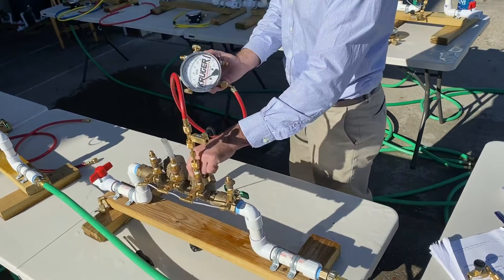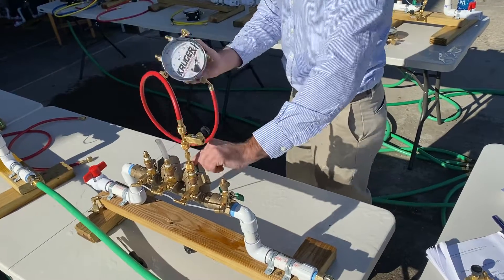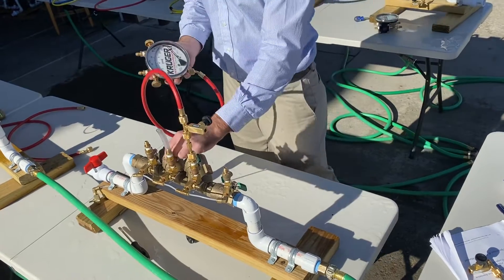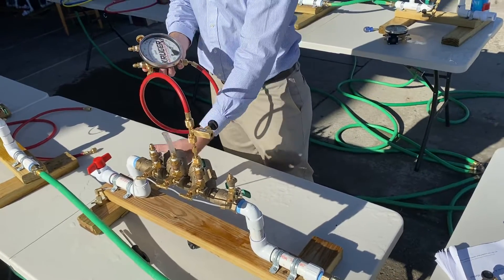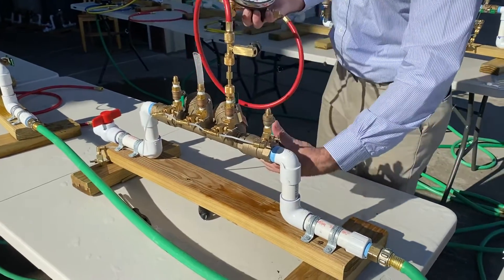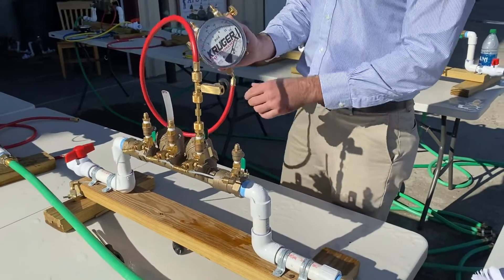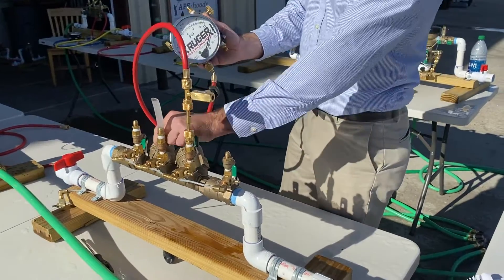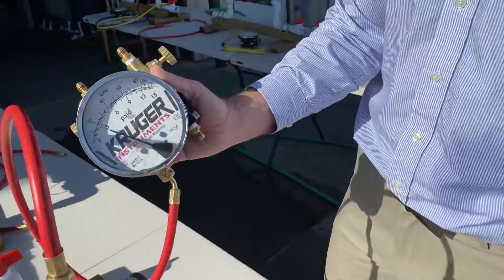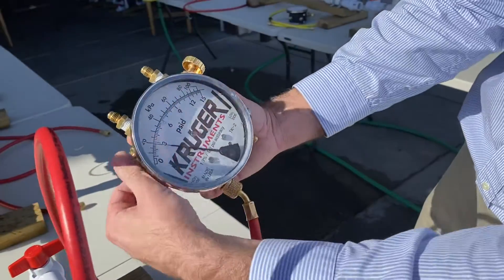Essentially what you would do: open test cock two, open high bleed, close high bleed, open test cock three to fill, shut shutoff two, shut inlet shutoff. On a proper operating double check, this drops down to the differential pressure relief valve, or the differential pressure across check valve one.